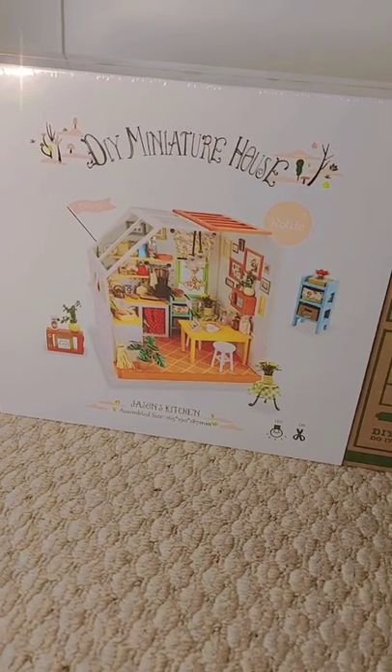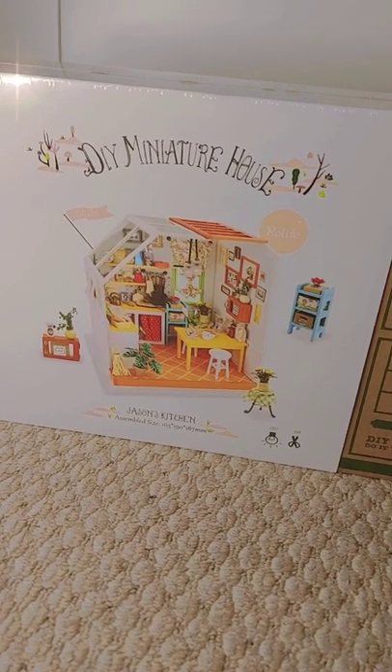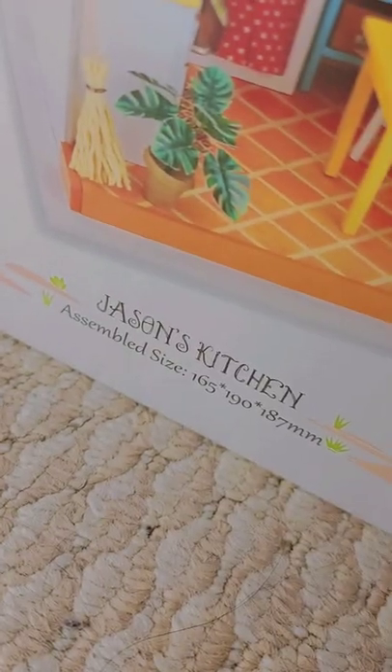Hi, today I just wanted to show you this really cute little DIY miniature house set that I've got. It's called Jason's Kitchen and it even has working lights.